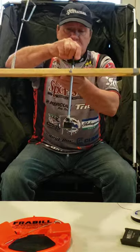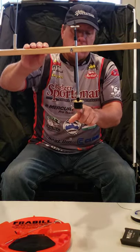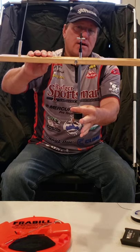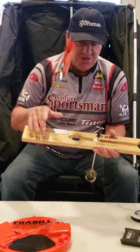This is a traditional tip-up. It gets set up like this — this goes down into the hole, and the spool stays within the hole.